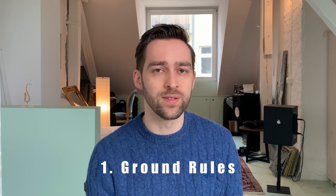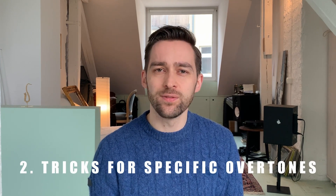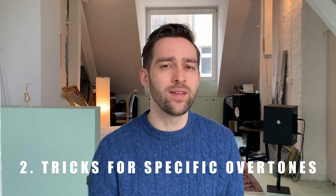First, I will talk about some ground rules that you should be aware of when practicing overtones. And then I will show you some tricks for specific overtones that are especially difficult, that can help you to play them immediately.